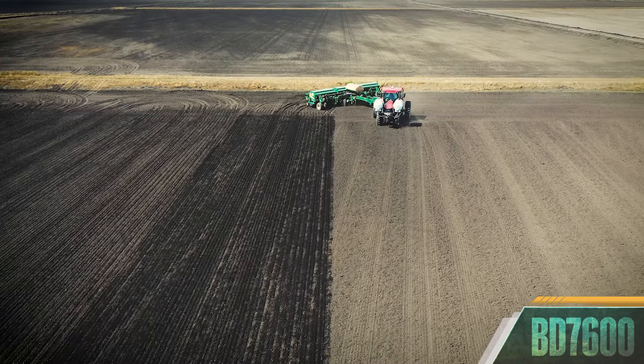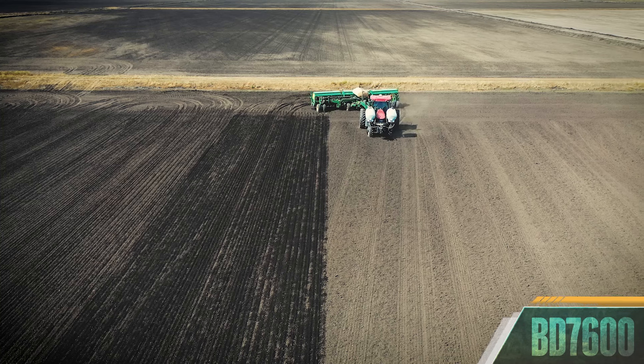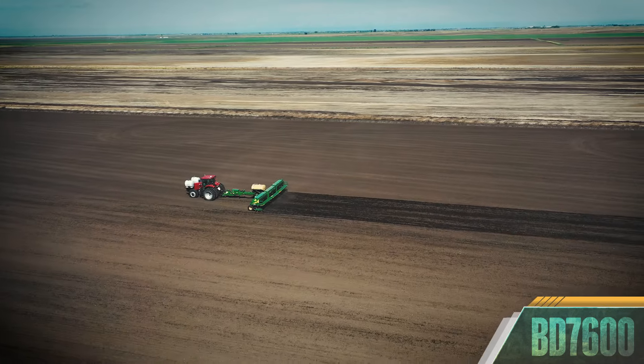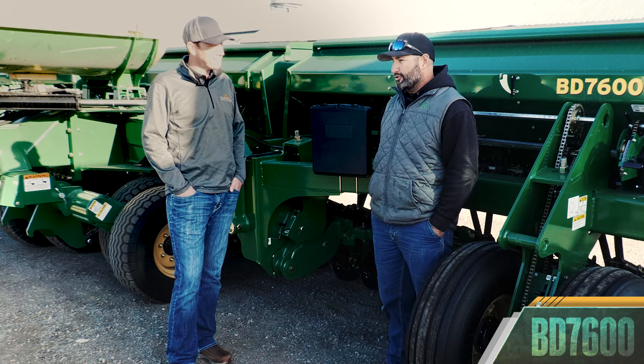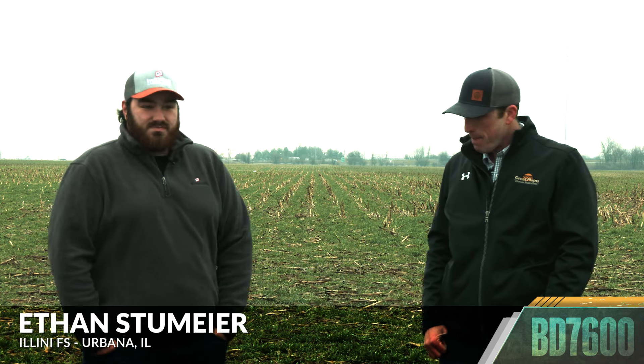It's easily maneuverable. You can transport it very easily — it folds up nice. All the down pressures, having a hydraulic down pressure, everything's just that much better than most of the products I've had. Overall, it was just a really good impression. It worked very well, ran really good.